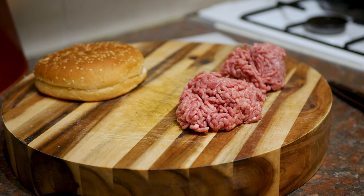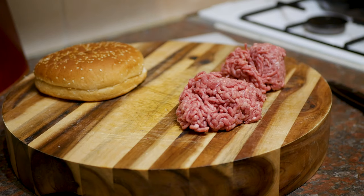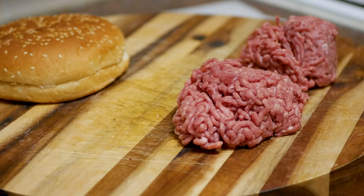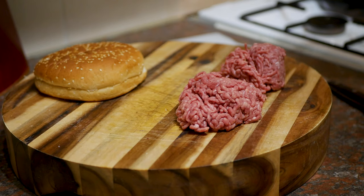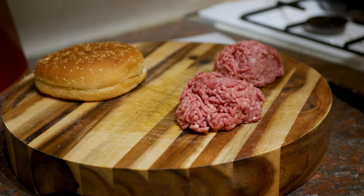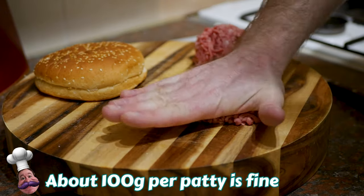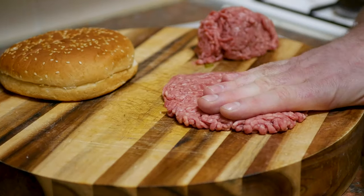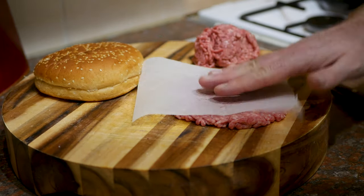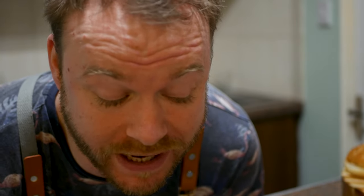Whilst the chicken skin bacon is in the oven we can prepare the beef patties. Less is more - I used to chuck in loads of herbs, spices, eggs to bind it, diced onion, and my burgers would come out dense, heavy and dry. The secret is not overworking the beef. I've got two balls of meat just over 100 grams each. Just press them out, making sure they're a bit larger than the bun to allow for shrinkage. Simple as that - put some parchment paper on top and repeat with the second one.